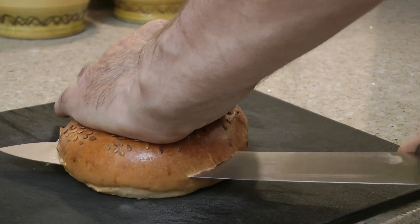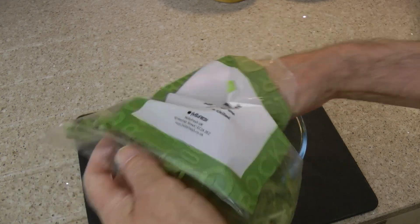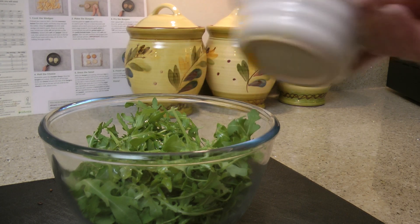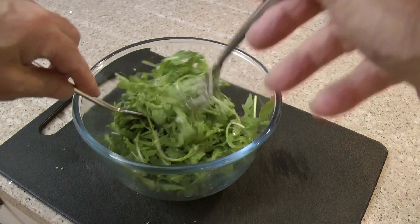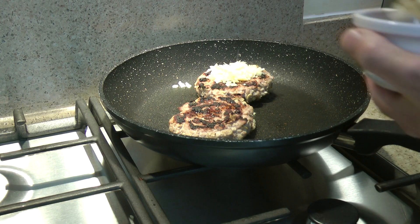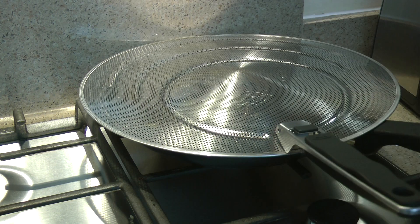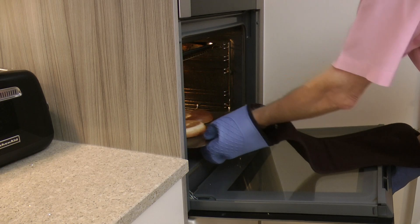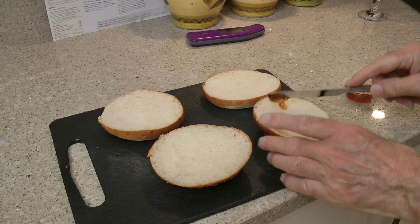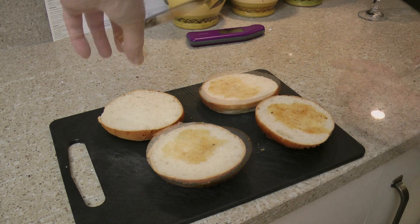Half the buns and pop them into the oven just for a minute or two to warm up. Empty the bag of rocket leaves into a bowl, drizzle with the salad dressing, and toss the leaves to coat them. With the heat turned off, top the burgers with the grated cheese and cover the pan for the cheese to melt. Spread the buns with the sage and apple jelly — I would have liked to be a little more generous with this because it really does taste nice.